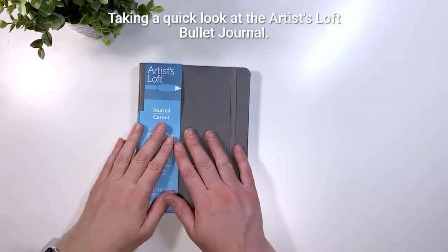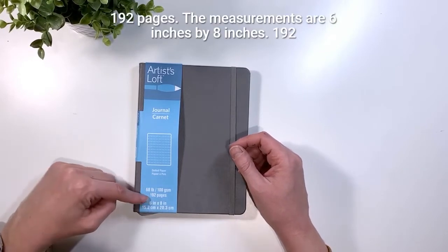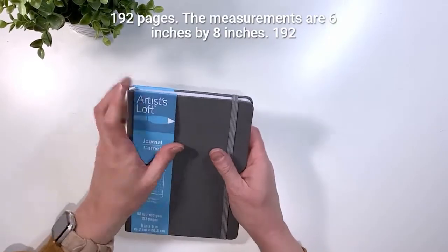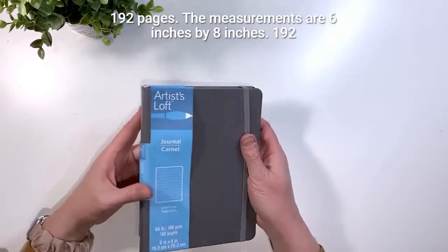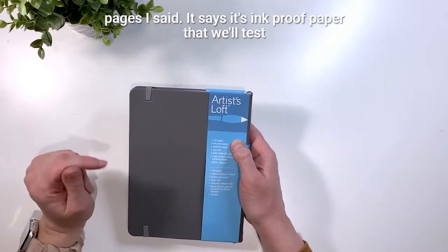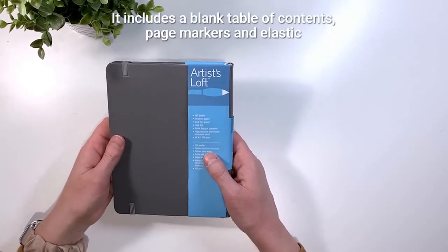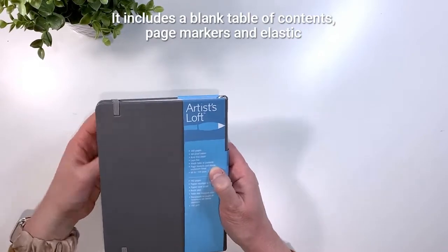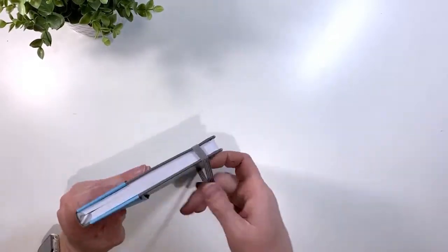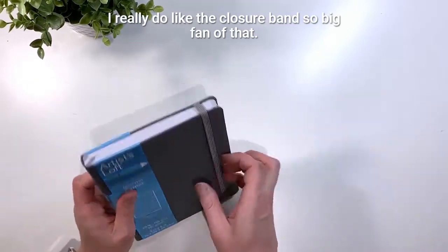Taking a closer look at the Artist Loft bullet journal: this is 100 GSM, 192 pages, and measures 6 inches by 8 inches. It says it's ink-proof paper, but we'll test that. It lays flat, includes a blank table of contents, page markers, and an elastic closure band — I really do like that elastic closure band.